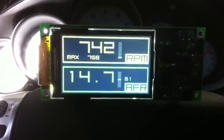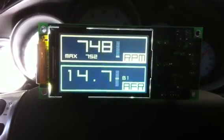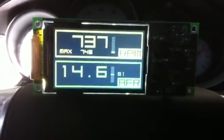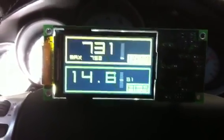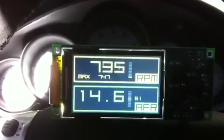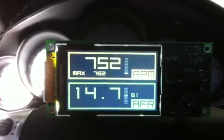Here's the new Brockway OBD2 digital gauge unit. This is a first sample here. It plugs into the OBD2 port and has a dual display with three different screens where you can select a number of different variables. Right now we're showing the RPM and the AFR based upon the factory wideband O2 sensors.